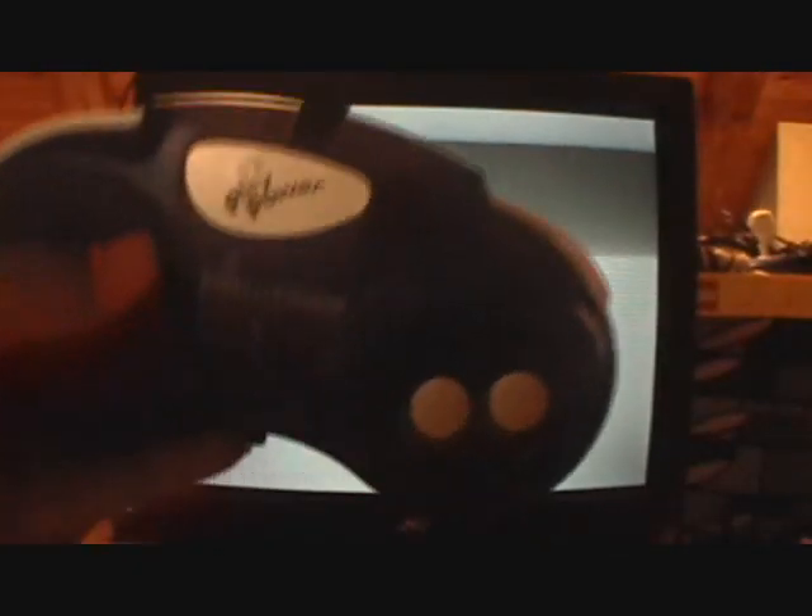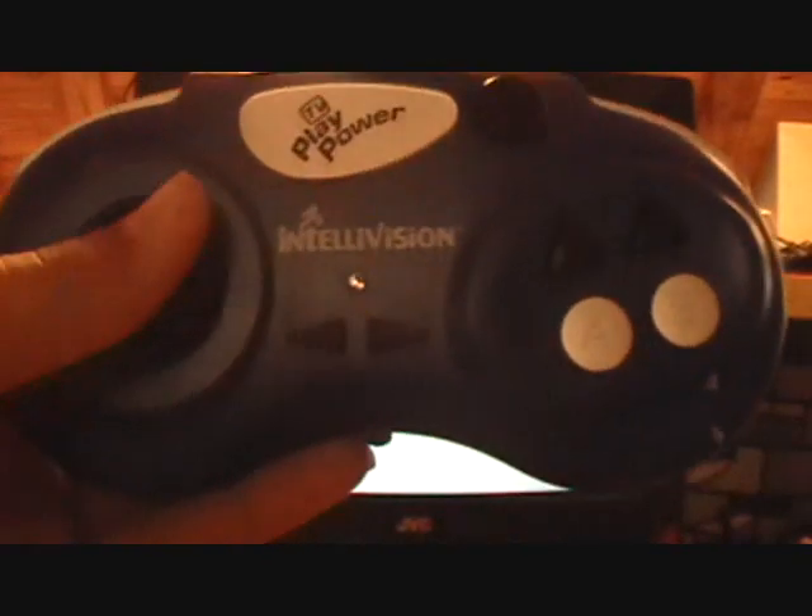So yeah, that's my review of the Techno Source Intellivision TV Play Power plug-and-play. What do I think of it? Well, the games are not really genuine Intellivision games since it's a famiclone — they're not the real ones. So I give this game a five out of ten since they're not the genuine ones. This is RiskZero94 signing out, bye.